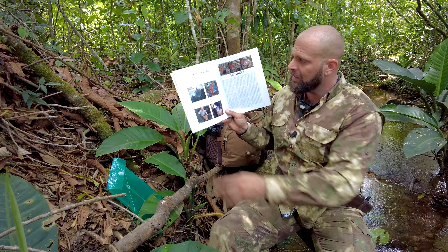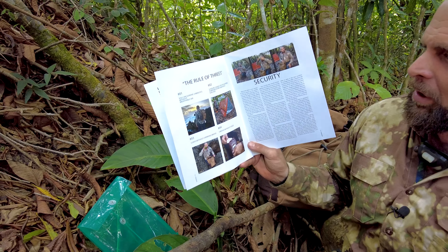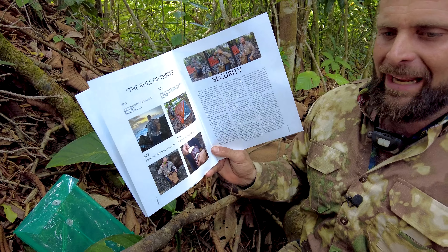So this is episode four — the rule of threes. This is my book that I'm using here as a guide. Rule number one is you can survive three minutes without breathable air. And there's no gas mask in the bag — that's something extra that you could throw in. I don't sell gas masks.